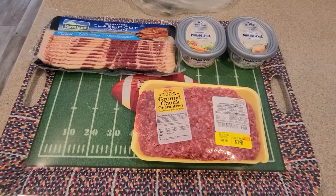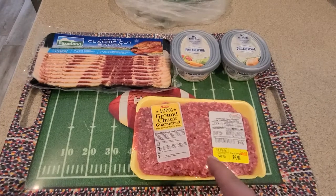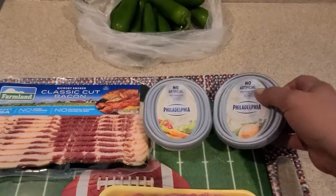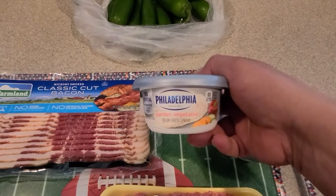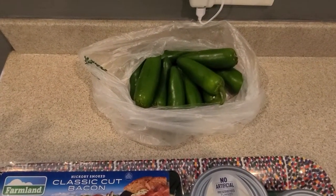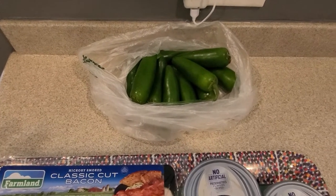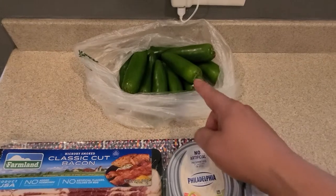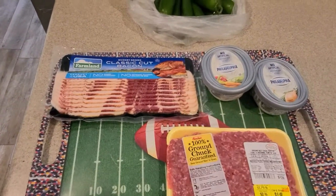To do these rattlesnake eggs you're gonna need some bacon, burger, and I got two different kinds of cream cheese — the chive and onion and the vegetable. You're gonna want some decent-sized jalapeños unless you like them real hot. You could also use habaneros. We'll go ahead and cut these, stuff them, and then get into building the rest of this.